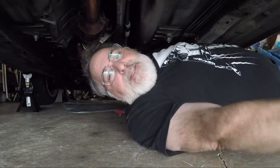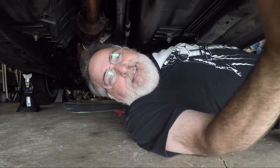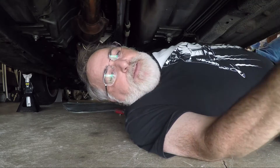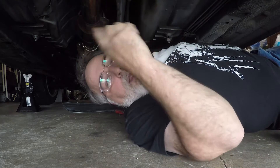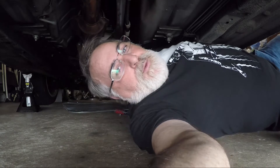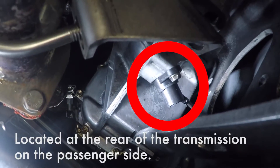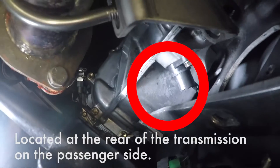The second generation Miatas, the NBs, they use an electronic sensor. The earlier cars — if you have an NA, it's probably got a cable. On the NBs and later cars, they used a speed sensor, and let me show you where that is right here. That thing right there is the speed sensor, and typically those things go bad after a while.